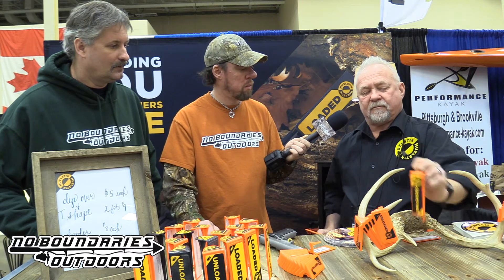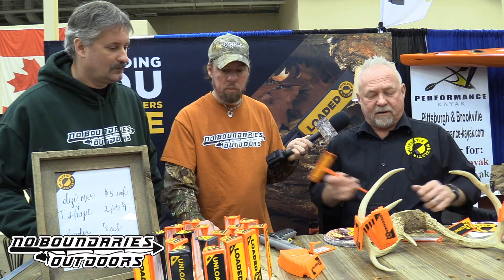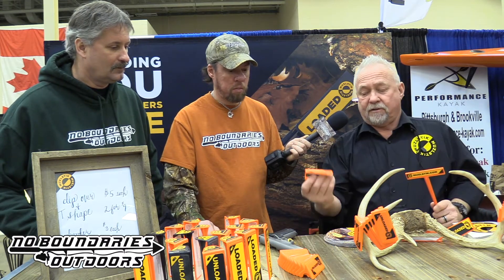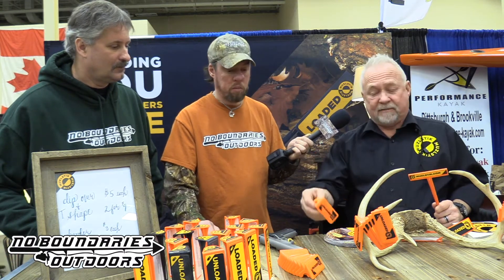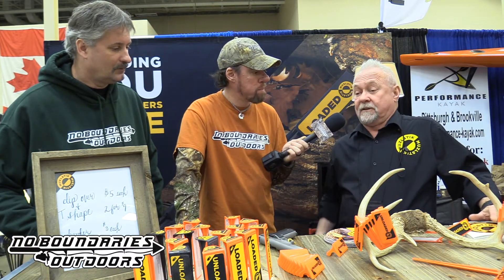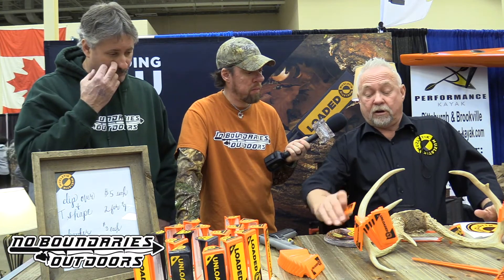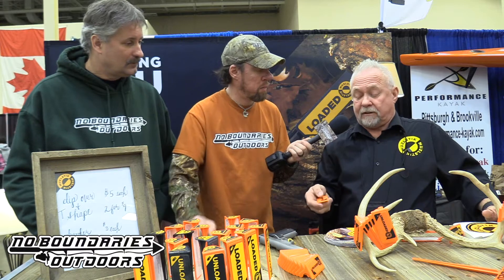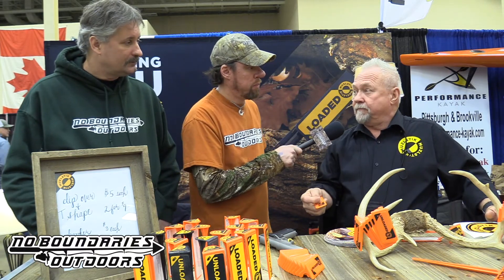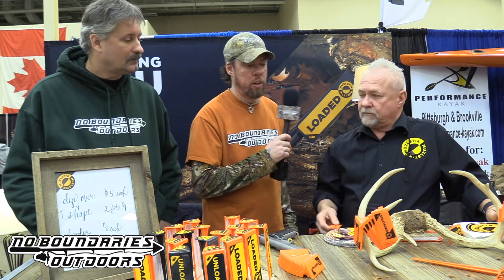After you clear it out, you put the unloaded flag in. Very inexpensive — five bucks for this, three bucks for this. It's cheap, inexpensive safety — it's all visual. We're online, it's a new company, we're just getting started. I've got a patent on all of this, and for gun clubs, school organizations, Boy Scouts, we can put the logo on there and discount it for volume orders.